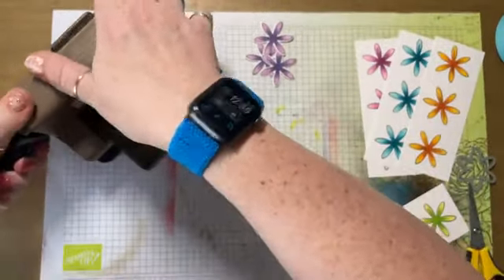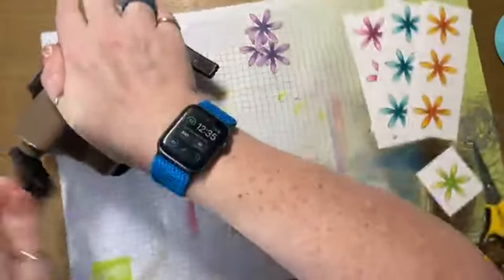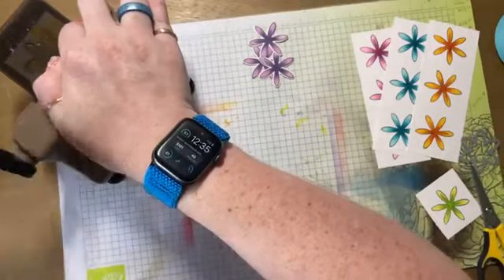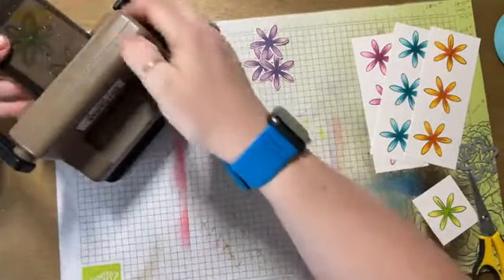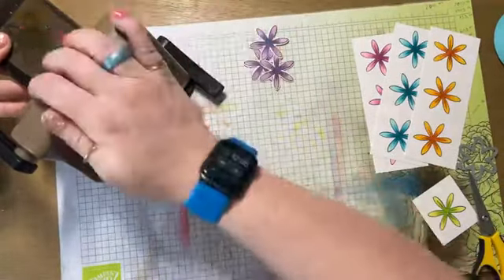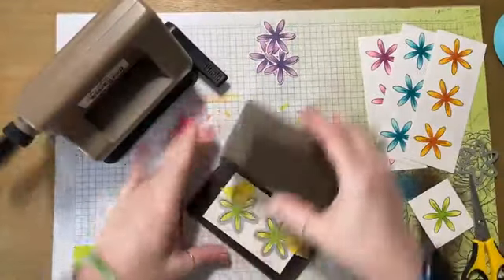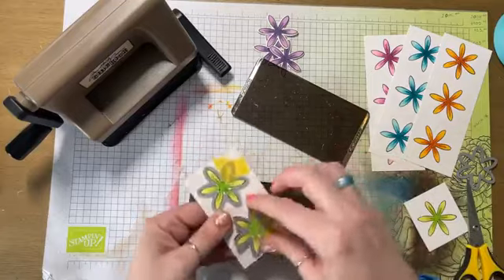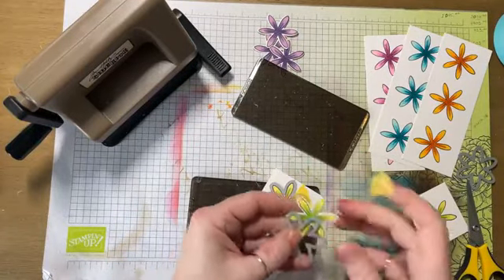This thing usually clamps to the desk, but I have it sitting on paper. If I had my glass mat down, it would suction cup directly to the glass mat.